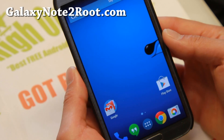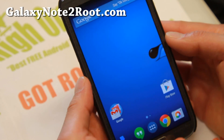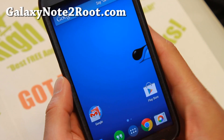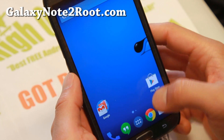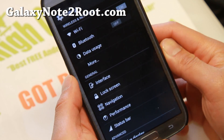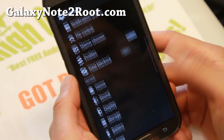Hi folks, it's Max from GalaxyNote2Root.com. For this week's ROM of the week, do check out Liquid Smooth ROM based on the latest Android 4.4.2. I really like this ROM. If you're having trouble with CM11 last week, definitely try this one out.